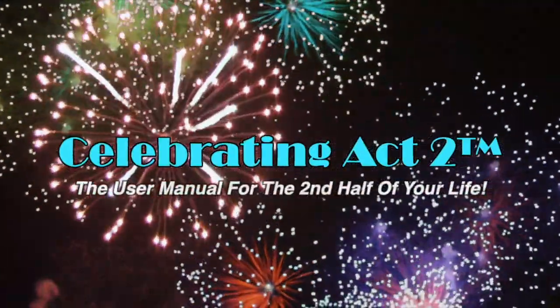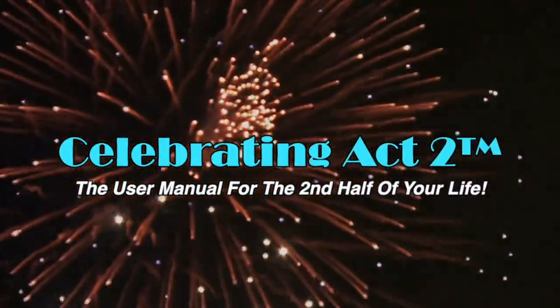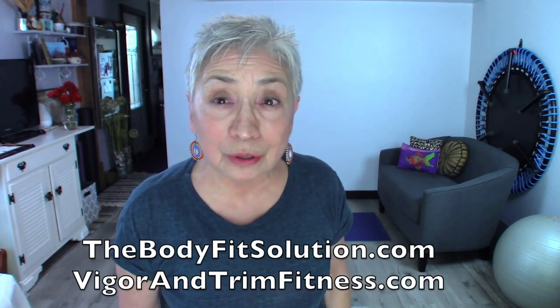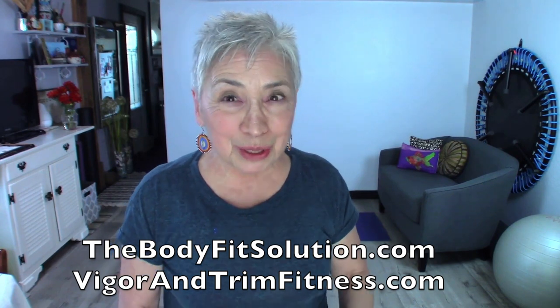Welcome to Celebrating Act 2 — the user manual for the second half of your life. I'm Donna Lynn from The Body Fit Solution and also from Vigor and Trim, a health and fitness membership site for those over 50. This is short and sweet where I show you one nutritional tip and one exercise tip to keep you healthy and strong.